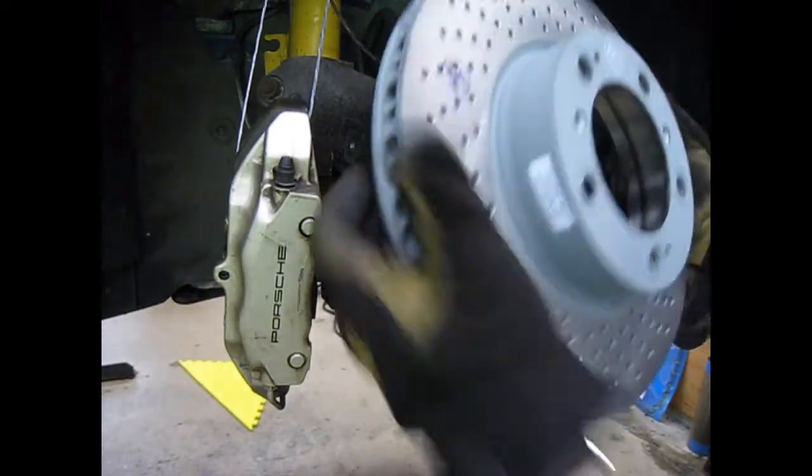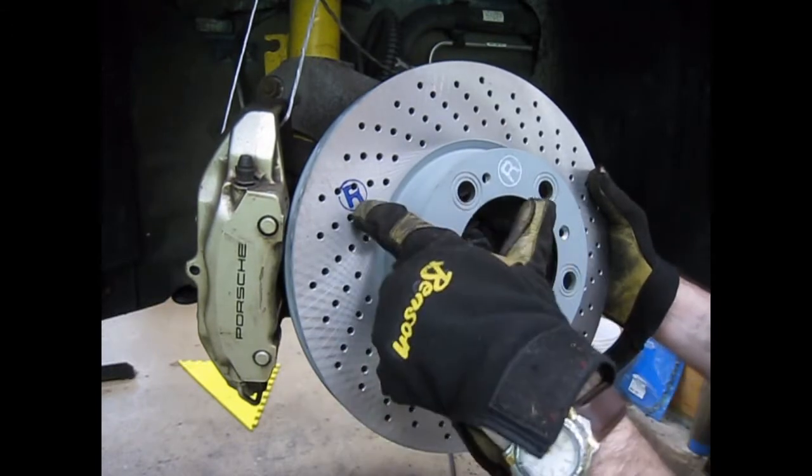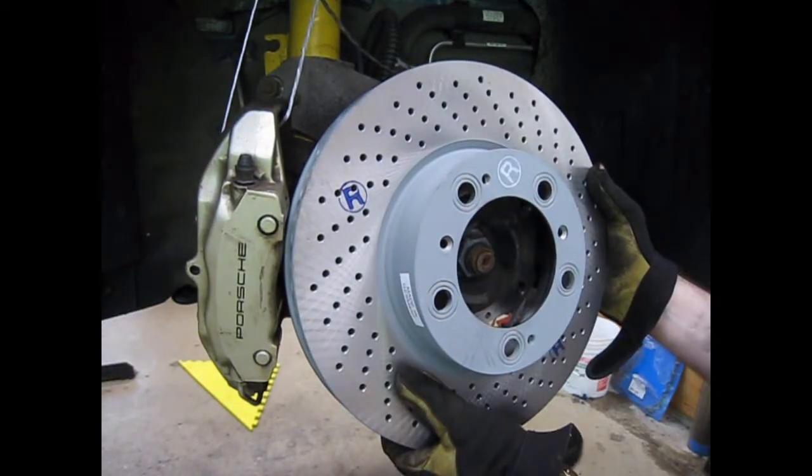The brake rotors on this car are directional, left and right. Porsche is nice enough to put an R on the right side ones and an L on the left side ones.